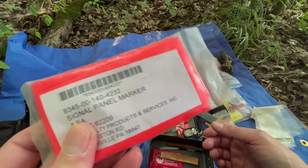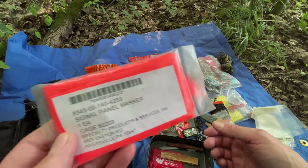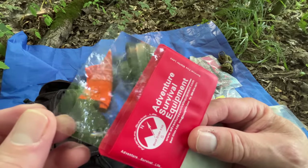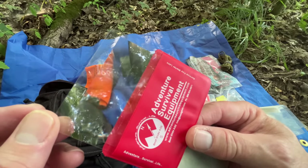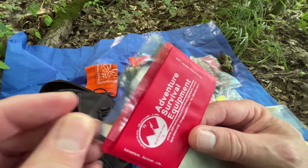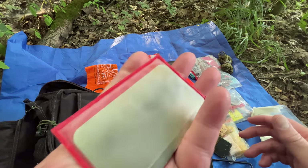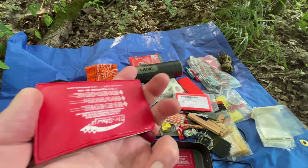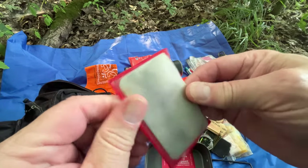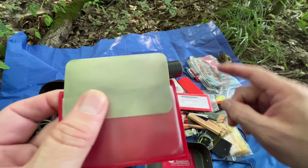A little signal panel — I believe this is another military issue type item for aircraft survival. And then a small magnifying glass so I can actually use it to start a fire if I have to, but it's also great for map reading and looking at small cuts or ticks to get them removed. I always like to have some ability to maintain a knife blade — this is a diamond sharpening card, I think the medium grit. So I hope you found this video useful.